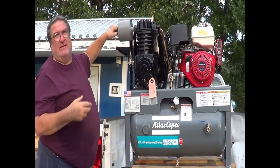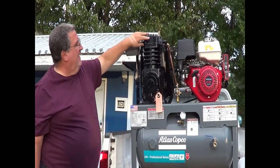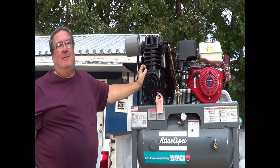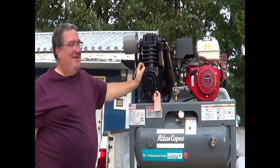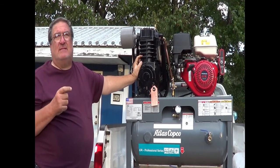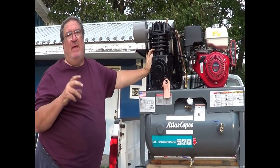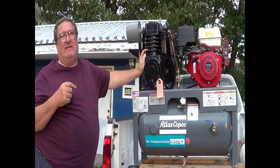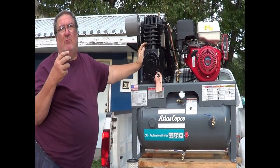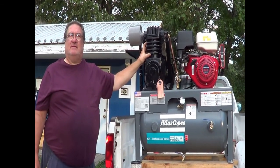Some other brand compressors use aluminum for a cylinder wall and push a steel sleeve in, and some even have aluminum on the head with just a steel plate. This is all cast iron. The only aluminum is in the two connecting rods and the low-pressure piston. The low-pressure piston and the high-pressure piston are made from different materials so that it's balanced and runs smoothly. If you made them both out of steel, this machine would vibrate something awful. They actually make the pistons out of different-weight materials so it runs very smoothly, because your high-pressure piston is smaller and your low-pressure piston is larger.